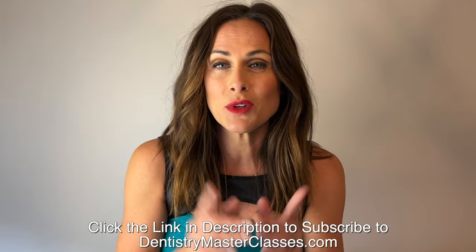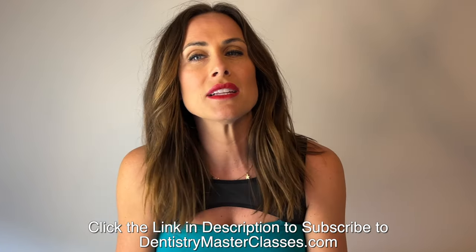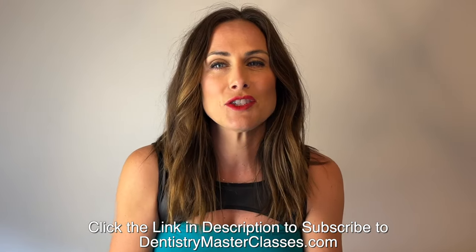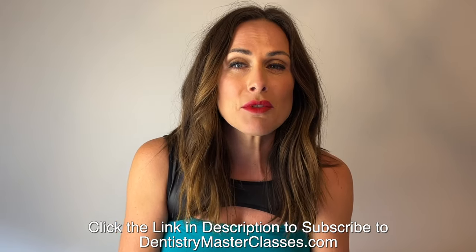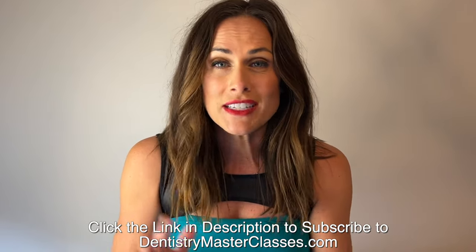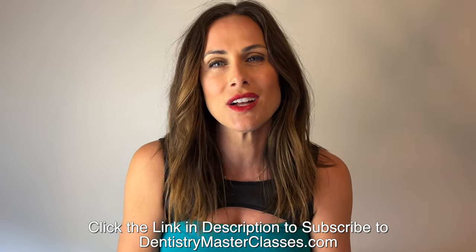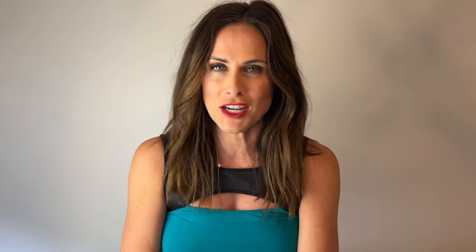Here's everything you get when you subscribe to DentistryMasterclasses.com: incredible comprehensive cases not seen in Dental Minute videos, an organized library of all the Dental Minute videos, Dentistry Masterclasses comprehensive cases for study and reference, and before-and-after photos of Dr. Cutworth's restored work. Great deal — 40 bucks, that's it. Go right now to DentistryMasterclasses.com and subscribe today. Change your life. Change your practice.